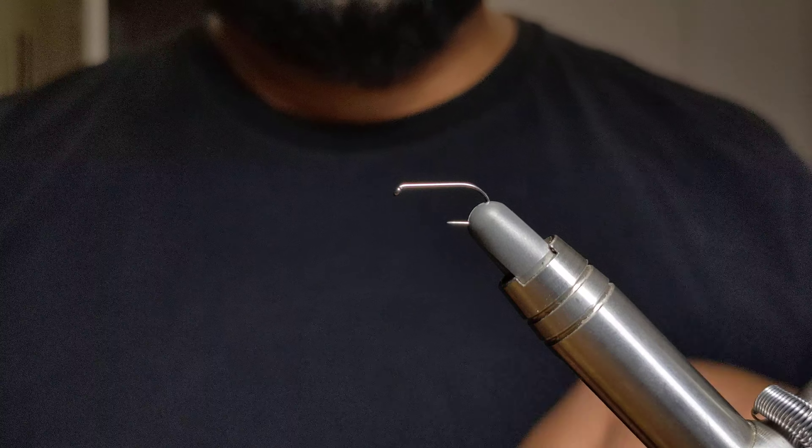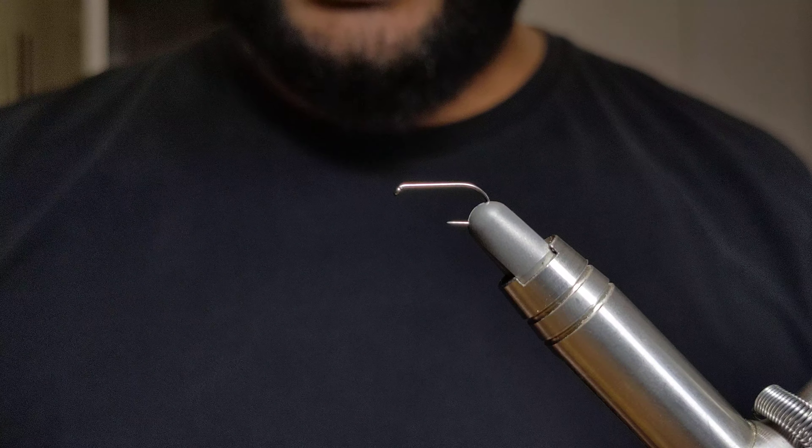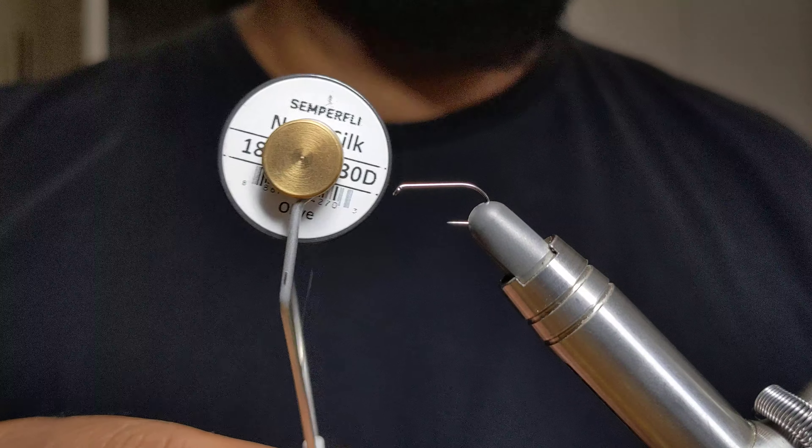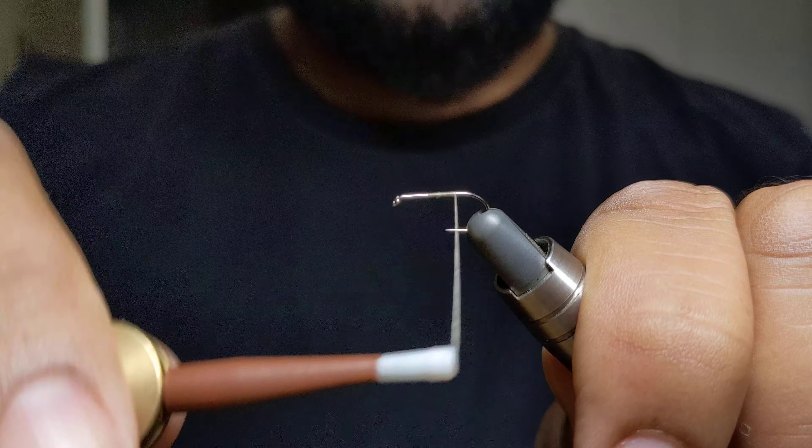Hey, what's going on guys, thanks for tuning in. Today we're going to be tying a fluttering caddis variation. In the vise I have a size 12 dry fly hook. For my thread I'm going to be using a nano silk in color olive. To get things started I'm going to be laying down a thread base, starting about three quarters from the eye of the hook, and laying that down all the way to the bend of the hook.